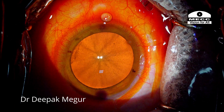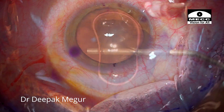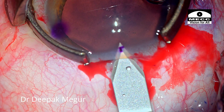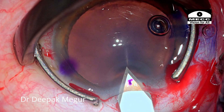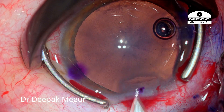Temporal incisions for phaco are my routine, but in this case I am shifting superiorly and placing my main incision of 2.8 mm centered around the 70-degree axis. By doing this I am hoping to induce some flattening on this meridian to reduce the amount of residual astigmatism.